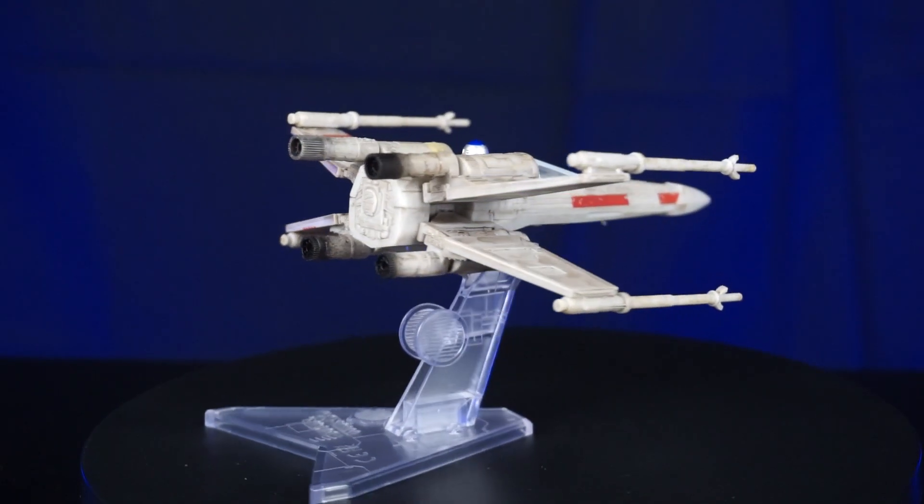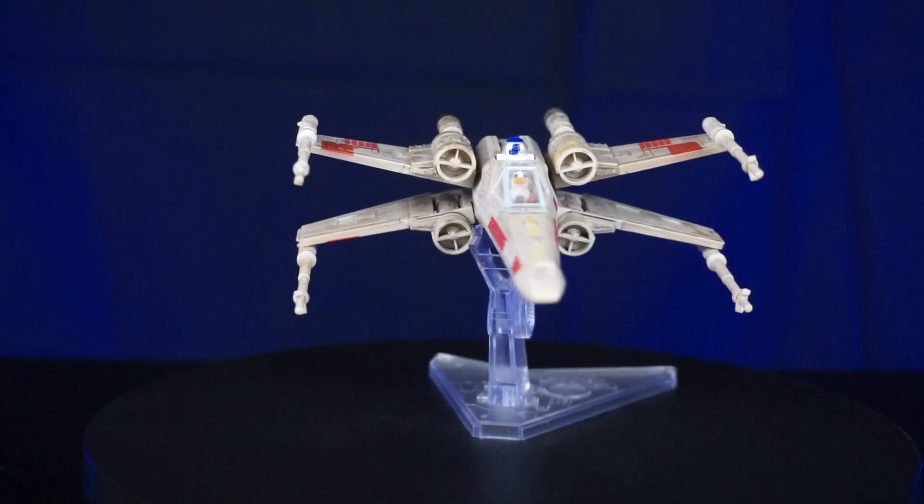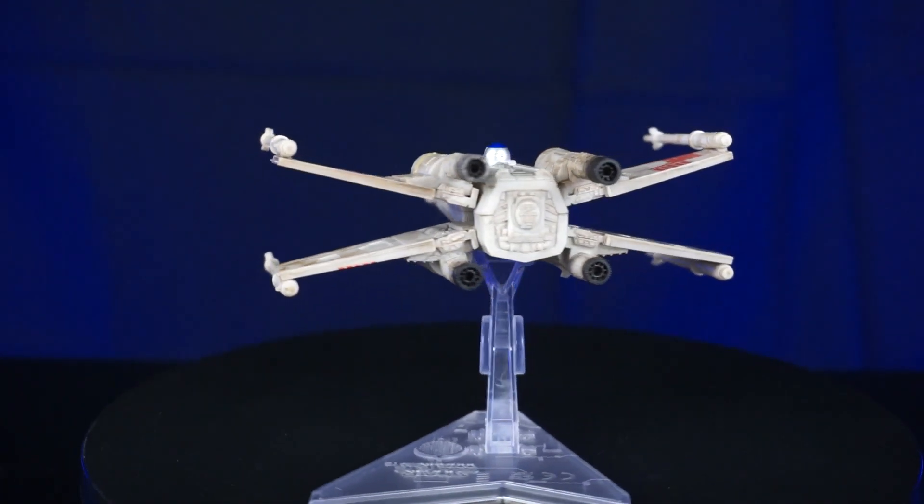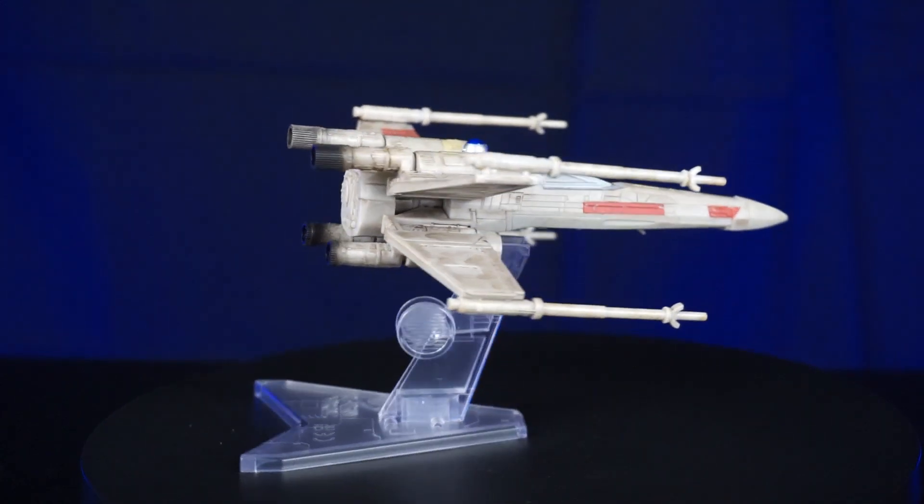I'm going to go ahead and take the Asajj Ventress stand and put that on there so we can get a flight mode. Tell me what you guys think about this X-Wing, and we'll see you guys in the next review.